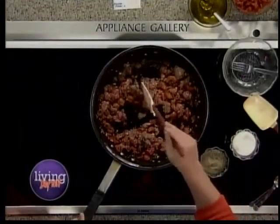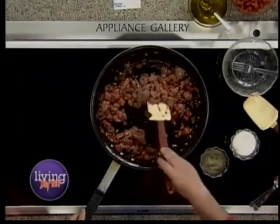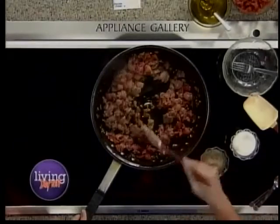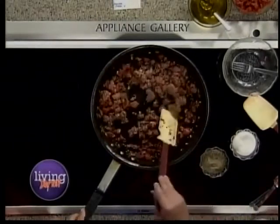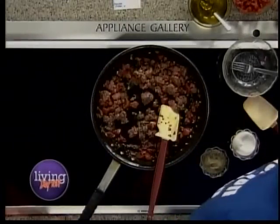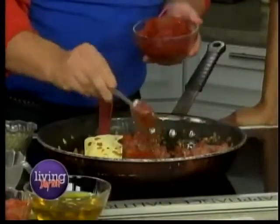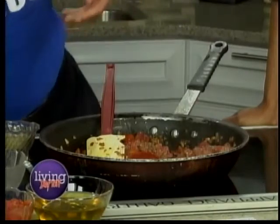And beans just act very much like a grain in that way. We have this almost cooked up. We're going to add a little bit of our tomato paste. I love tomato paste — and that's just going to kick up the flavor a little bit.